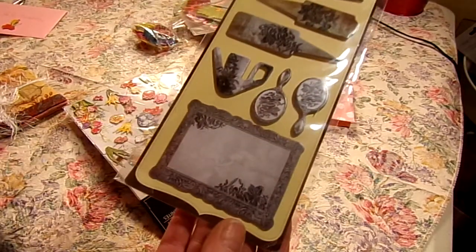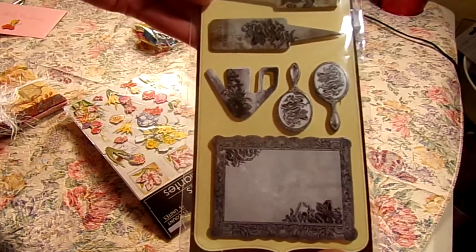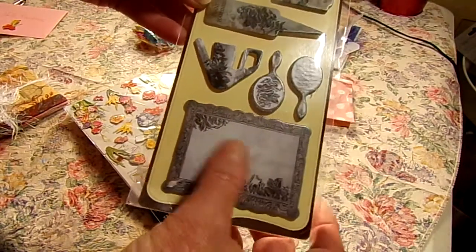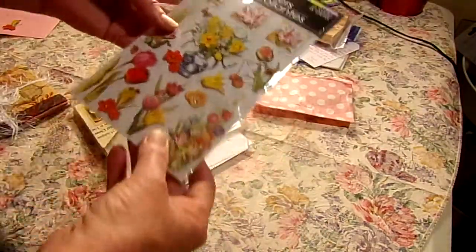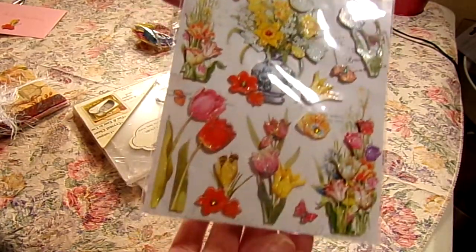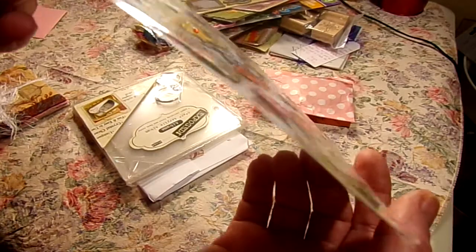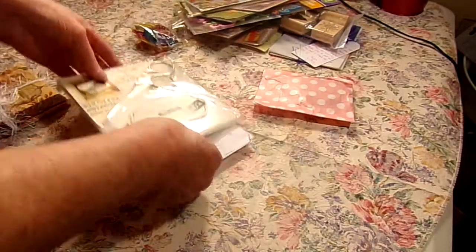Chipboard embellishments — aren't these gorgeous? 'Grow together,' 'Plant happiness.' You'd put those in a flower pot. Just beautiful. Water and can — just gorgeous. Thank you so much, Jane. And here's some more stickers, and these look like they've got stickles on them too already. Just beautiful. And these are all layered and dimensional. Just gorgeous.